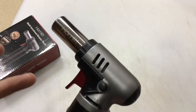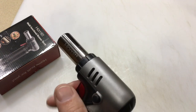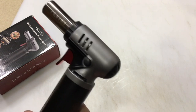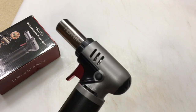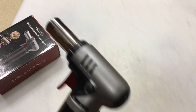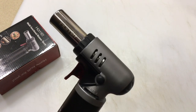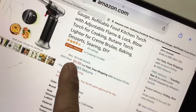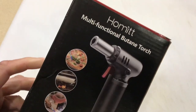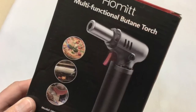There are cases like lighting some of our grills where this is just a nice handy thing to have. It's a very concentrated, very hot flame. If you do sous vide — I know I mispronounce that every time — and you're looking to brown your stuff, this is what the chefs use. For 10 bucks, you can't go wrong. It's the Hobbit multi-functional butane torch. Pretty cool.